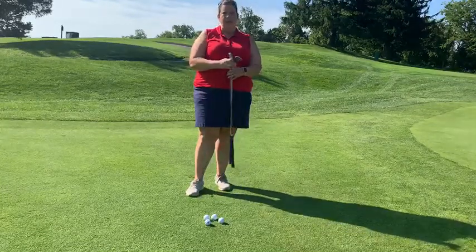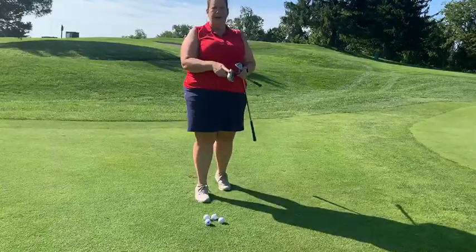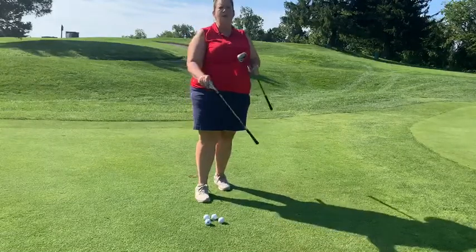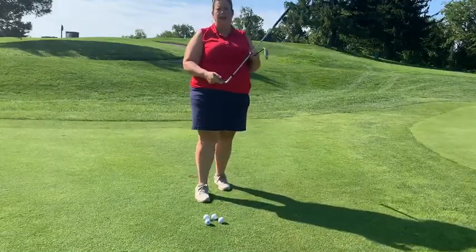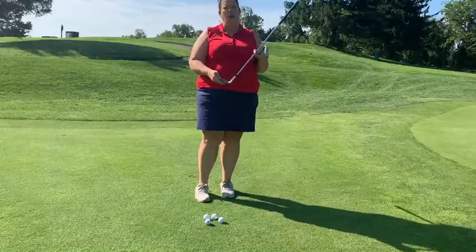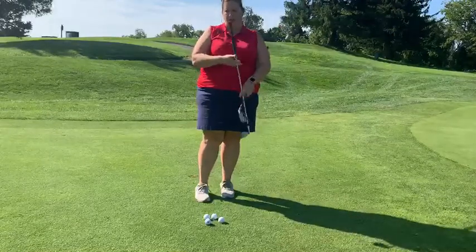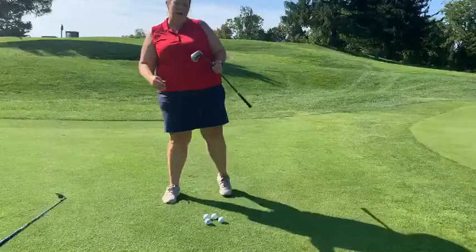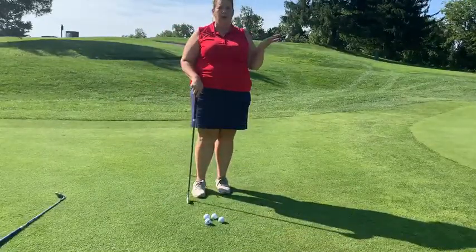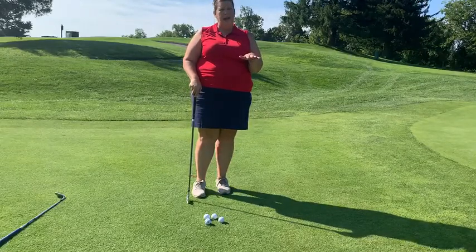When we chip, we want to make sure we're using a low-lofted club. We want to use a seven, eight, or a nine iron, depending how far away you are from the hole. Stay away from your sand wedges and your lob wedges — they have too much loft, too much angle, and what will happen is they'll pop the ball up in the air and it won't roll very much. With our seven, eight, and nine irons, the goal of chipping is for it to roll more than it flies. That's why we're using a club that doesn't have much angle to it.